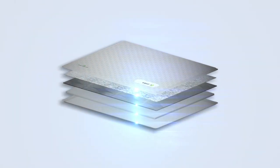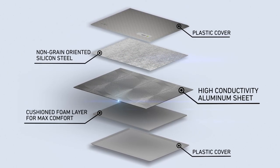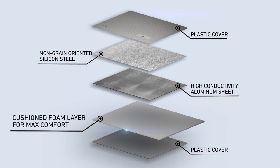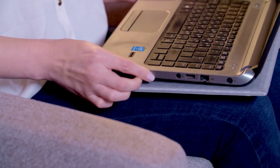How does it work? It is made of non-grain oriented silicon steel and high conductivity aluminum sheet, minimizing your radiation exposure. An additional closed cell polyethylene foam layer provides maximum comfort and heat reduction. When designing our products, we considered both your comfort and safety.